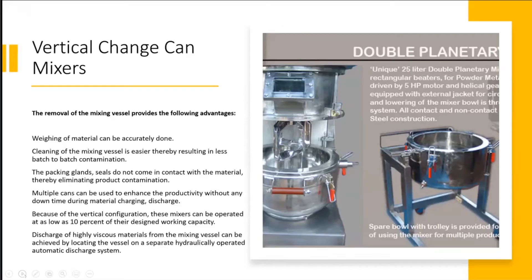What are the advantages of having a change can mixer? Weighing of material can be accurately done. The cleaning of the mixing vessel is easier, thereby resulting in less batch-to-batch contamination. Cleanability is an important consideration when it comes to food applications.